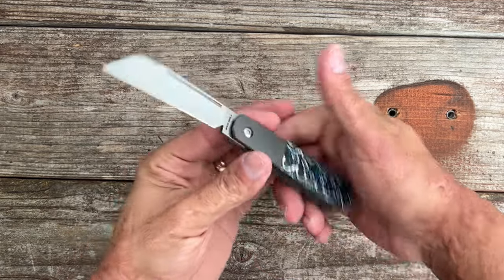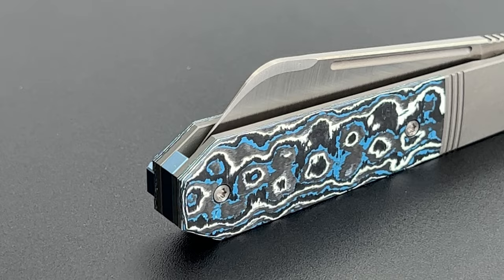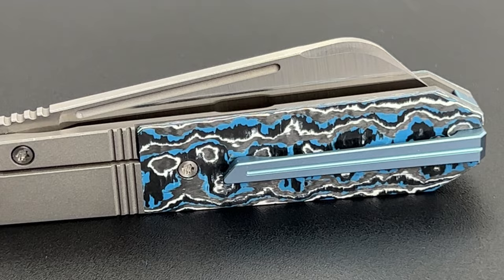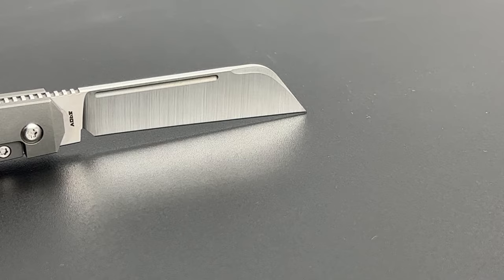Welcome back to the channel. Today we're taking a look at the Jack Wolf After Hours Jack. This is the second locking folder from Jack Wolf Knives, and it's a great one. These hit dealers on December 15th, 2023 at 11 a.m. Pacific Time or 2 p.m. Eastern Time. They come in five different variations. The one you see here with the Frost Fat Carbon is absolutely stunning — blue's my favorite color. All five variations look absolutely stunning.